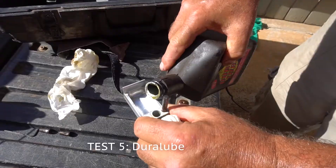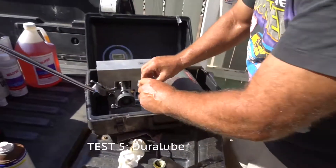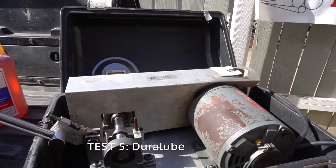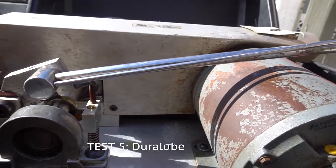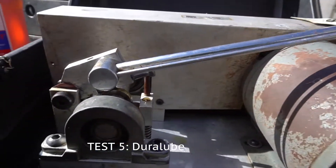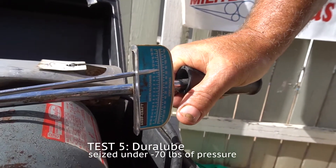The biggest competitor is Militech. Let's do it pure — this is pure Duralube, and we'll see what it actually does. Duralube went to about 70 pounds. Pretty impressive, almost like a gear oil.